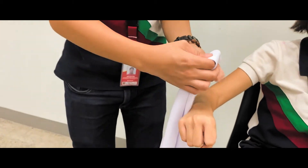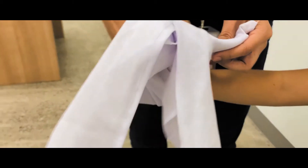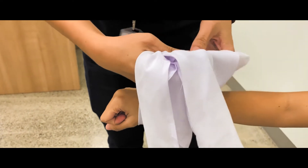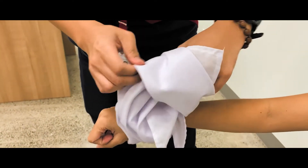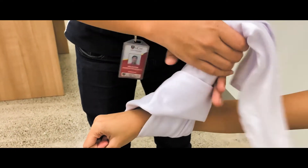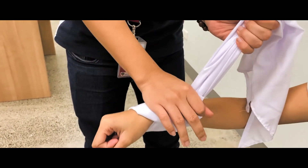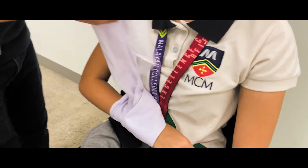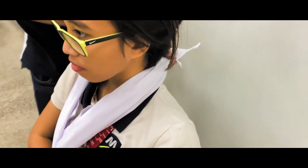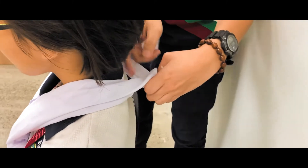The wrist bandaging will make use of a narrow cravat. Create a loop-like hole by folding both sides of the bandage onto each other to create a sling. Take the legs and tie them together on the patient's neck to create a proper sling, then end it with a square knot.